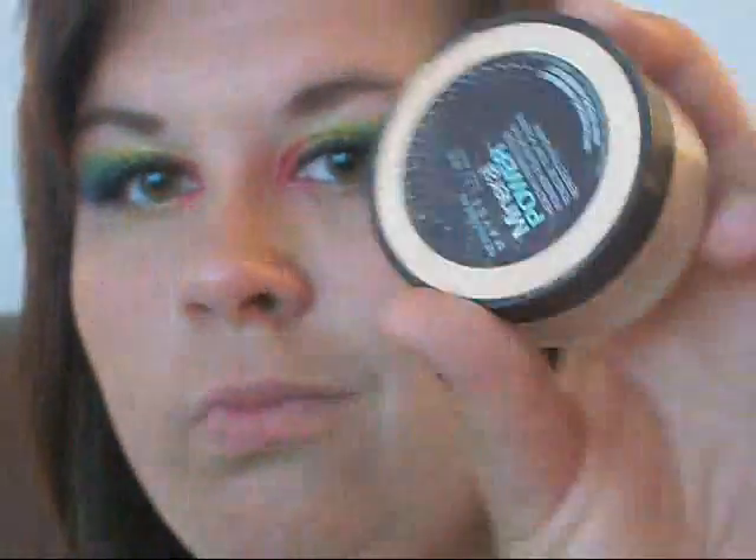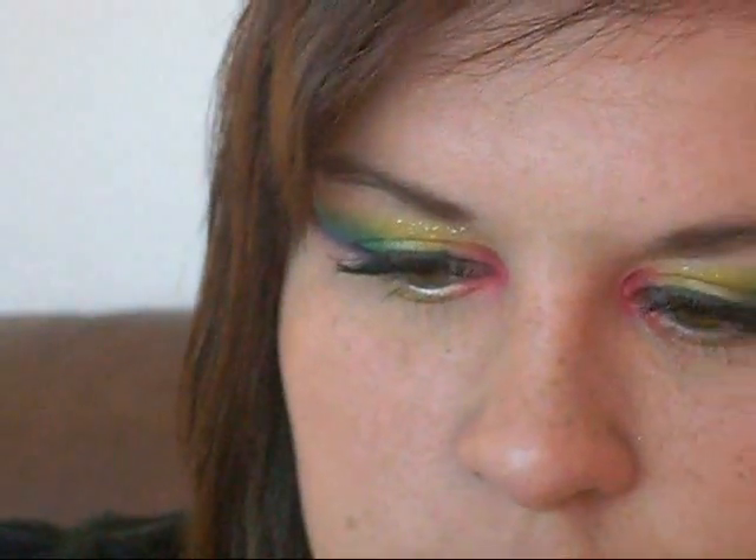So for the lipstick I'm using two lip colors — the first one being a light pink, and then the second being a berry color. I'm going to place the light pink on the bottom, the berry on the top, blend them together with my lips, and blot any excess with a tissue. Then just place a neutral gloss over top of them to give them some sheen.